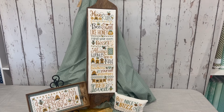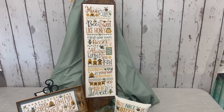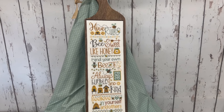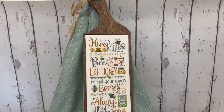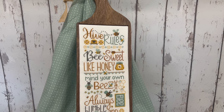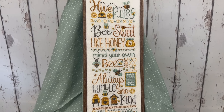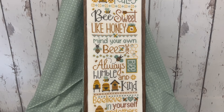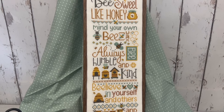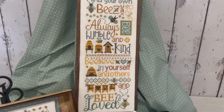These are the next three charts in my B-Series. First is Hive Rules, which is a booklet that includes the full chart plus a bonus chart. We finished this on a hand-carved board made by Jim Moore. For more information about the board and availability, please contact us.